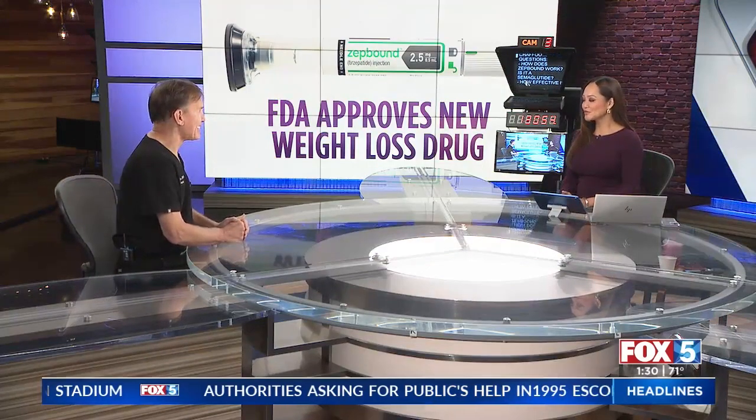Millions of Americans struggling with obesity now have access to a newly approved weight loss drug. It's called ZepBound, and it's an injectable medication with the same ingredient as the diabetes drugs Mounjaro and Ozempic, all of which have been shown to curb hunger cravings and help shed pounds. Joining us now to talk about it and how it works is Dr. Shafu.